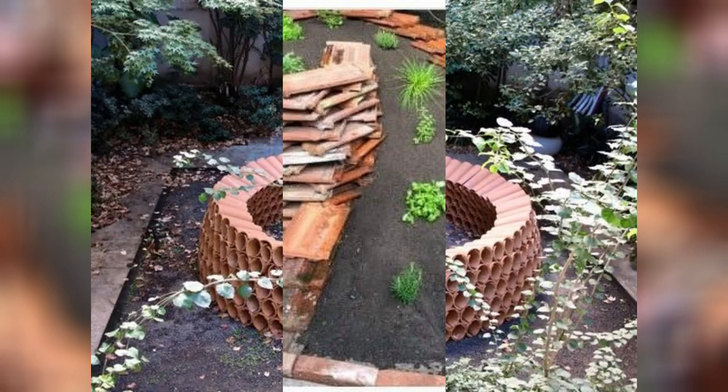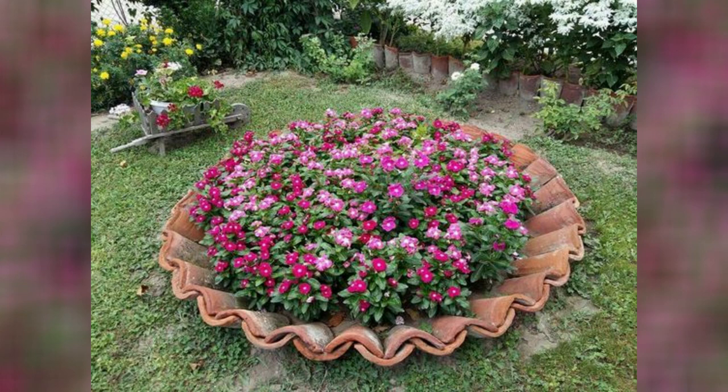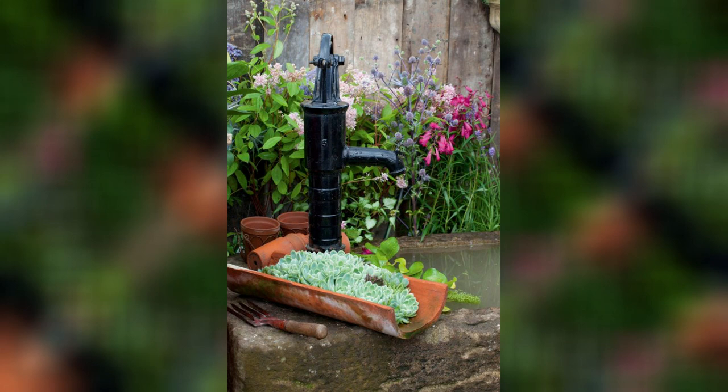Remember to clean the old clay roof tiles before using them in your garden. Remove any debris, moss, or dirt to ensure they are free from potential contaminants. Additionally, consider the structural integrity of the tiles and avoid using damaged or cracked pieces that may pose a safety risk.